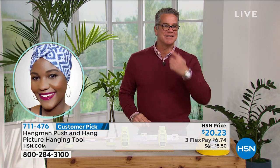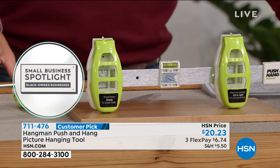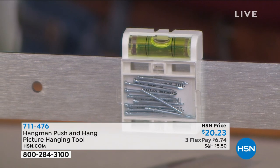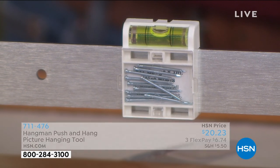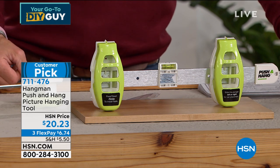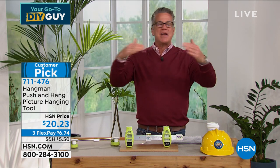It is a customer pick. Read the reviews — people love it. They're all like, 'Oh my gosh, how did this guy come up with this?' The issue with hanging pictures is mistakes. How many of you have put the nail in the wrong spot? How many of you husbands have gone out and put a nail in and your partner comes up and goes, 'Really? You can't hang a picture?' With push and hang, you'll never make a mistake.